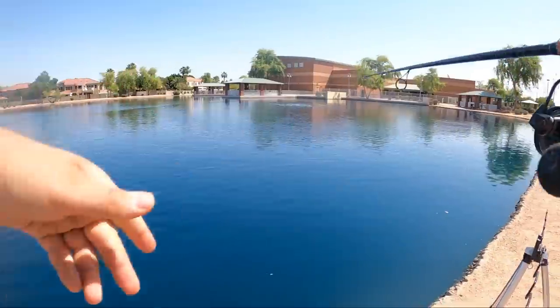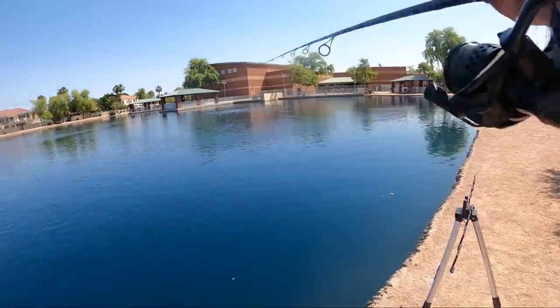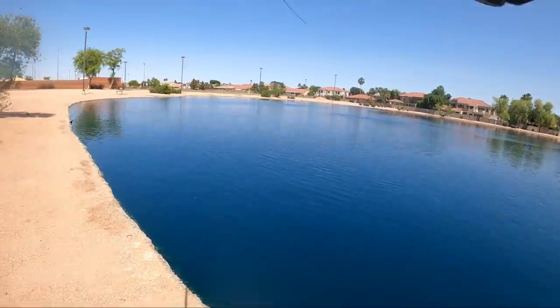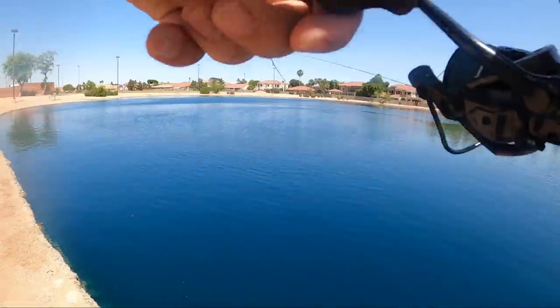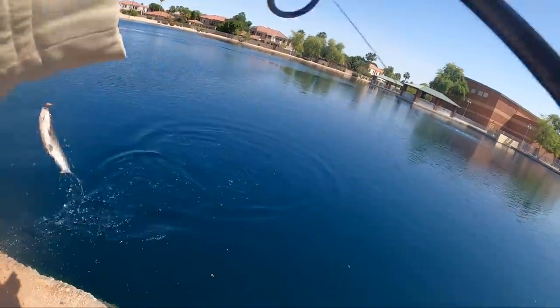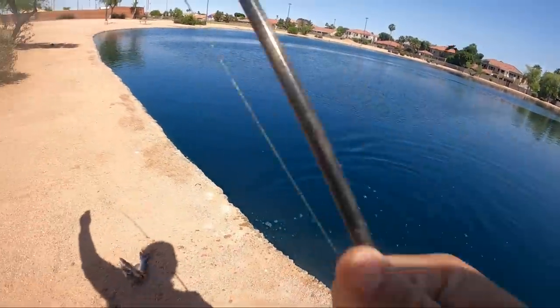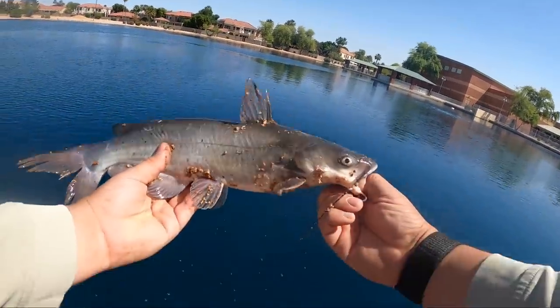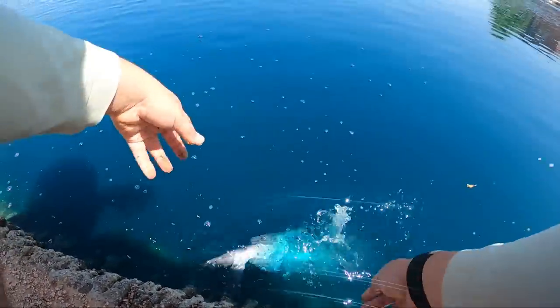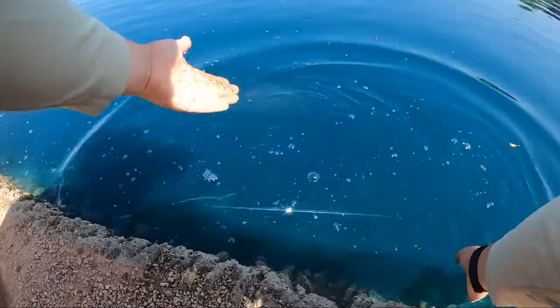I'm going to check my bait — there's a fish on here already, God knows how long. He's probably got it swallowed. This pond is crazy. Look at that — number nine. Don't throw him back, look at that spine. He's been on there for God knows how long. And there he goes.